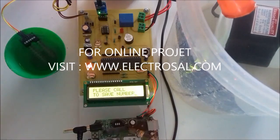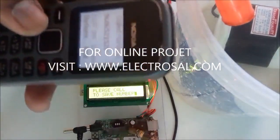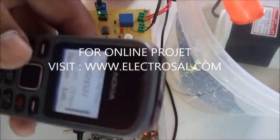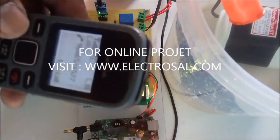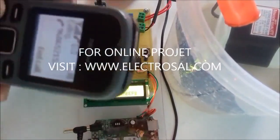To receive the SMS, there is a need to save our mobile number. So I want to save this mobile number in the controller, and that's why I will make a call to the SIM number which is inserted in this GSM.